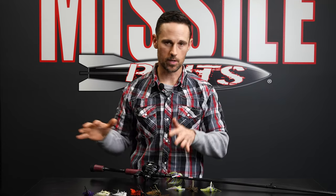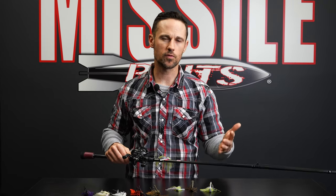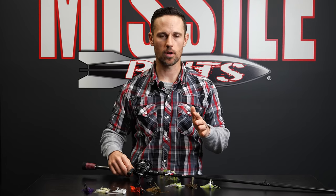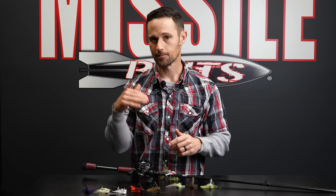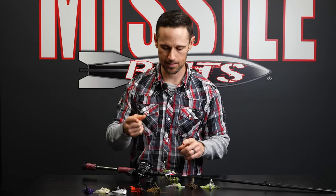Now briefly I'm going to go over the setup. This is a baitcaster setup. I've got a baitcaster — a seven foot, maybe seven-three, seven-four at the most — medium heavy. You don't want a real heavy action rod. I see people trying to throw swim jigs on flipping sticks. Don't do it. Not recommended. You'll lose fish. You don't have a very good hookup ratio and you're not going to be very accurate casting.